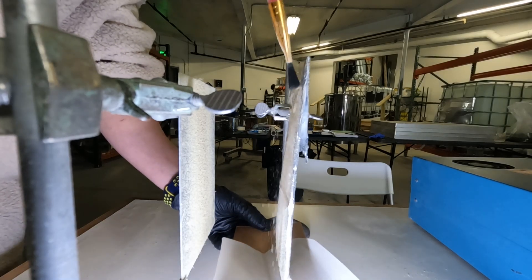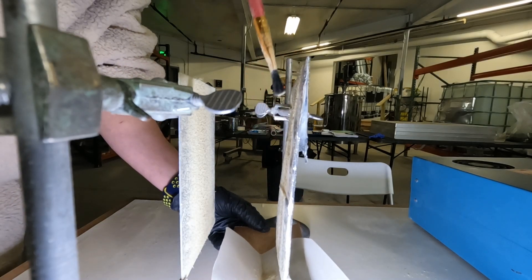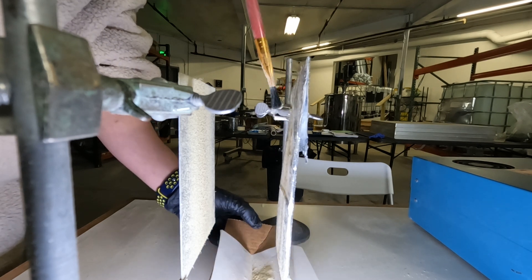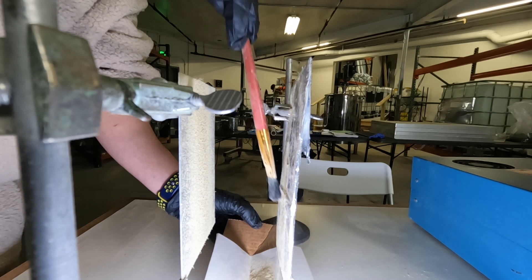Hi everyone, welcome to another episode of Triboelectric Tuesdays, where we dive into the technique of separating botanical particles using static electricity. If you're curious about this topic, keep watching.